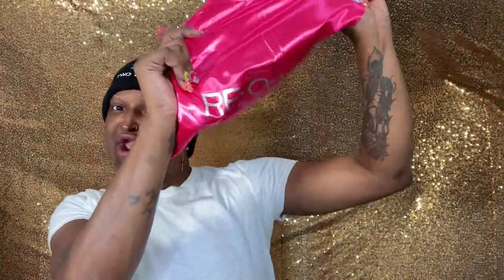Hi guys and welcome back to another channel. I'm back with No Other Honey — I have worked with them before and they were good. Okay, Recool Hair — I like that, your hair really cool.